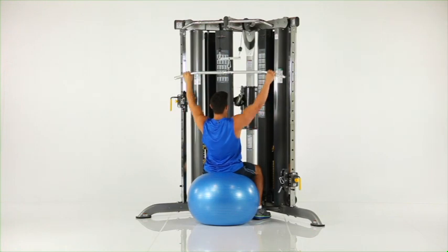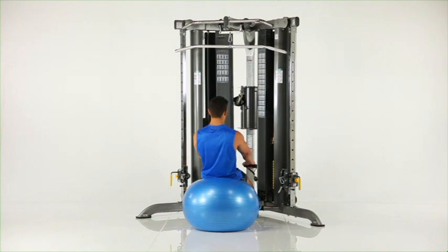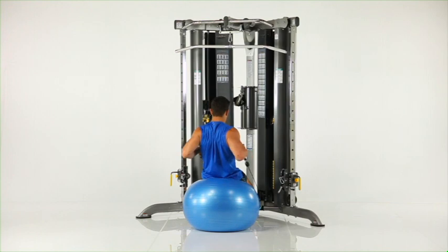Return to the start position. Balance ball seated row. Sit on the balance ball facing the machine. Grasp one handle in each hand and slowly pull the handles to your sides. Pause and return to the start position.